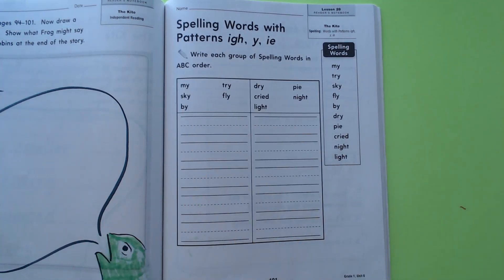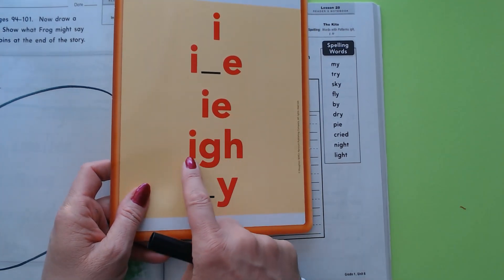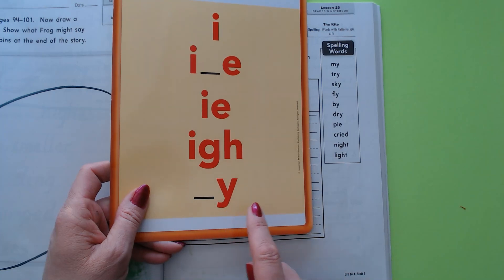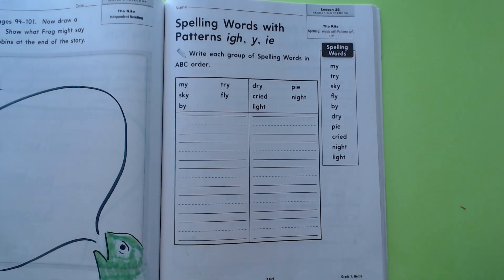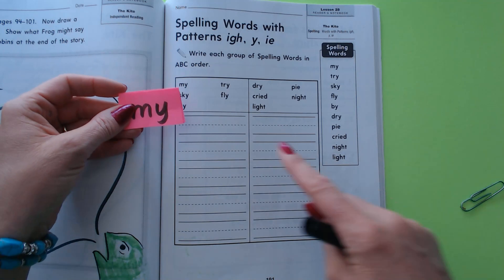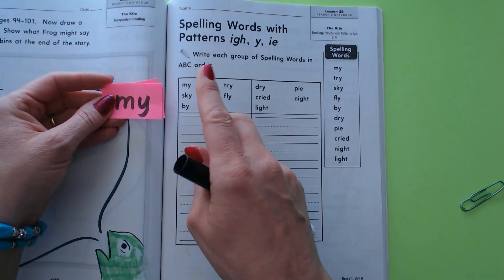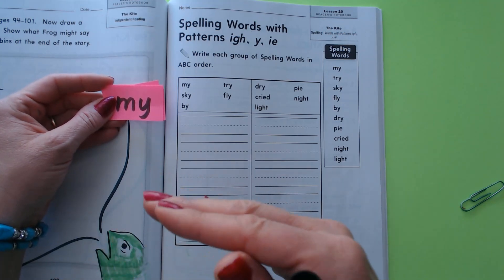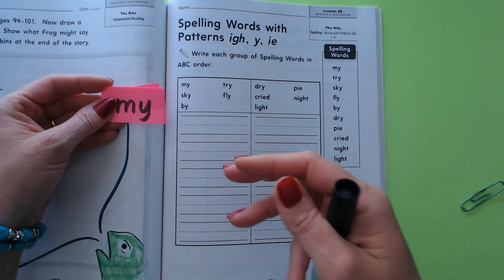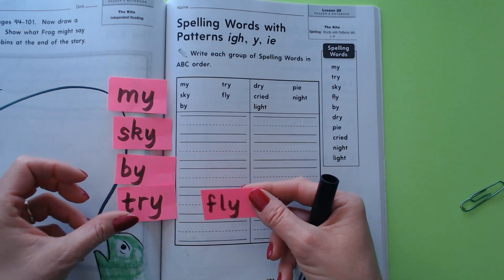Now we're going to practice our spelling words — we're actually going to alphabetize them. Remember our spelling words all use the -ie, -igh, and -y spellings to spell the long I sound. When we alphabetize, we sing our ABC song and put the words in the order of their first letter. Here's our list: 'my,' 'sky,' 'by,' 'try,' 'fly.'